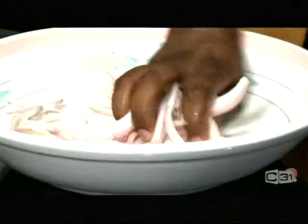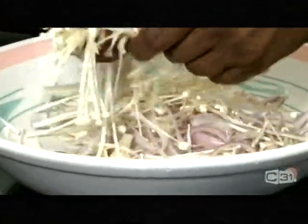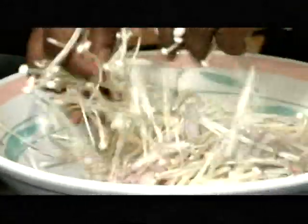Now, while that is resting, I'm going to finish up the rest of the salad. The shallots — which are not onion actually, they're shallots. Make sure they're separated nicely. Smells beautiful. And then enoki mushroom. This one you can eat raw — only thing needed is to wash it nicely, and that's it. This is beautiful.